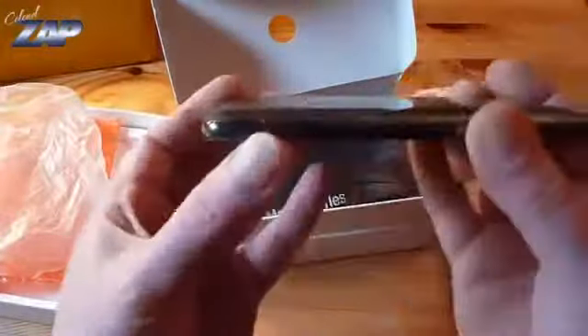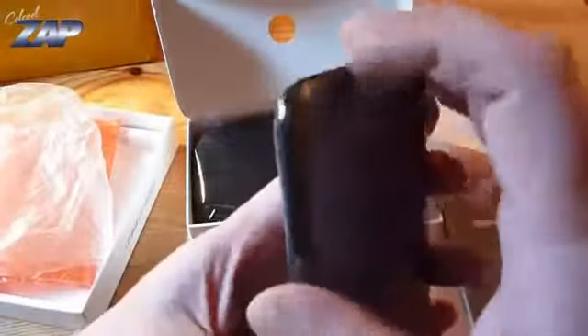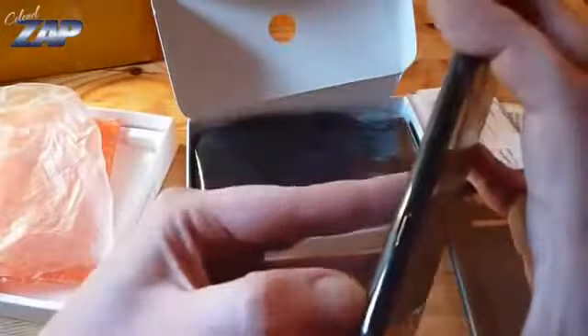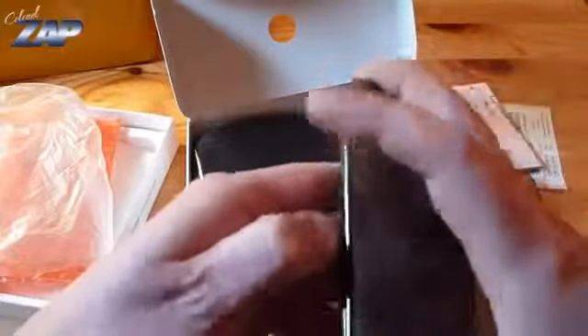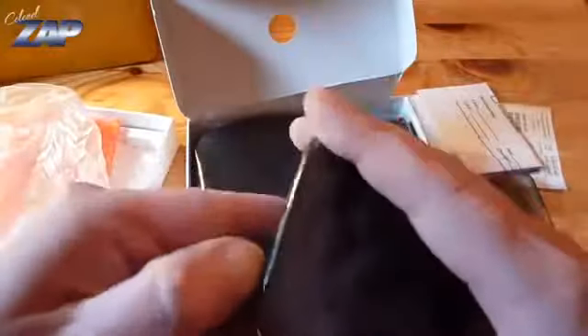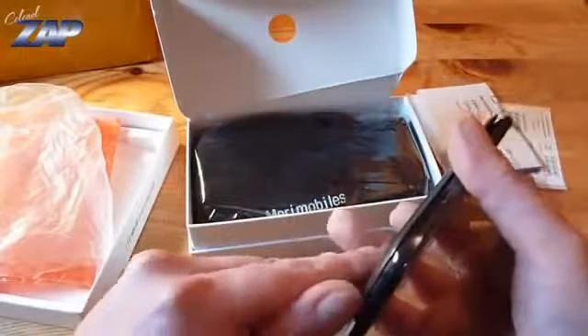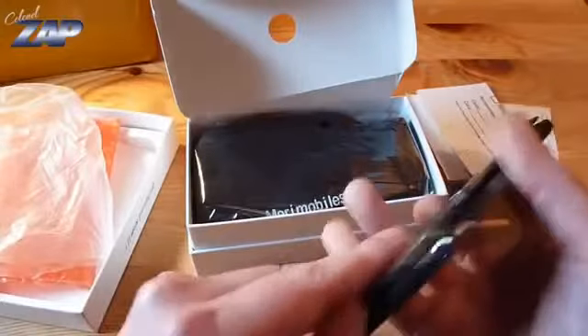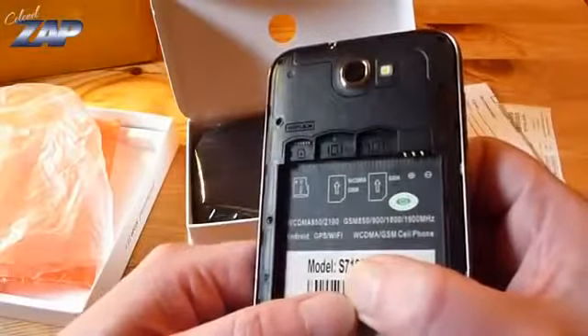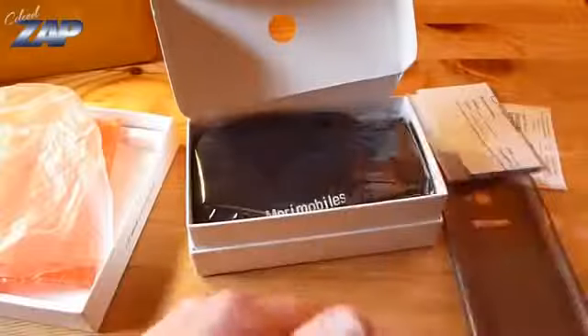Let's see if I can open this phone real quick. Don't want to break the back cover. Dual SIM, dual standby. Looks nice.